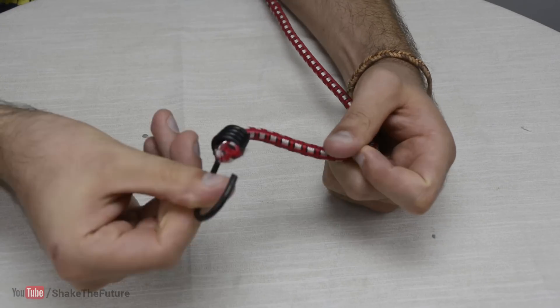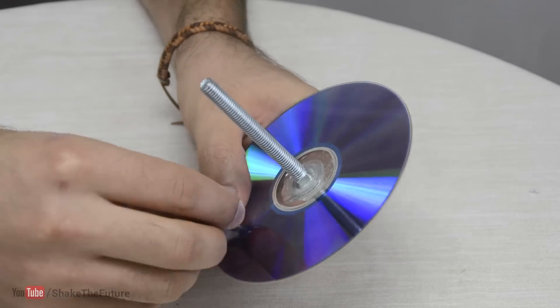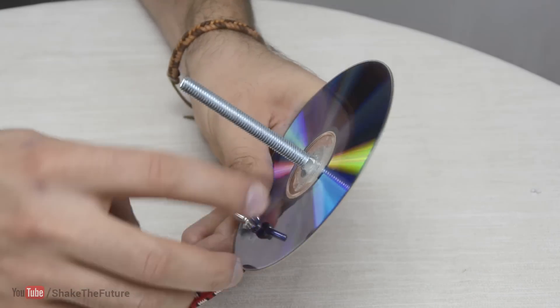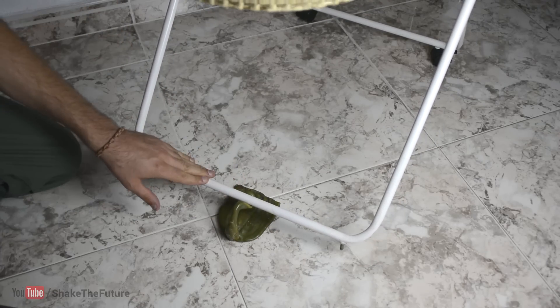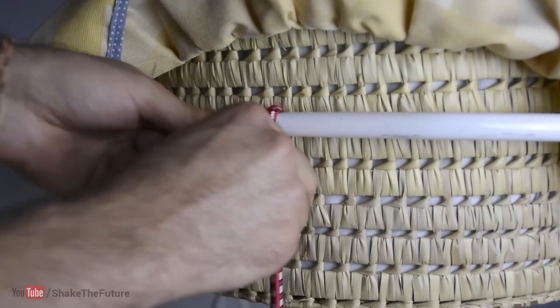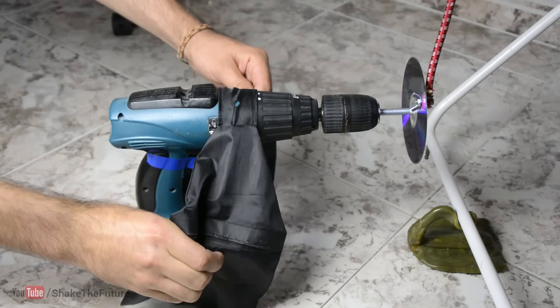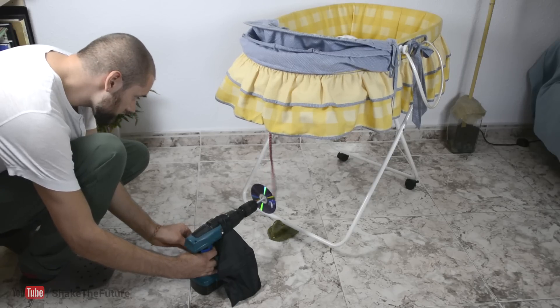Then I took off the hooks from the bungee cord and attached the cord to the CD. I put some weight in the drill so it doesn't move.